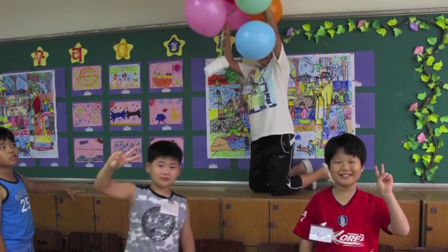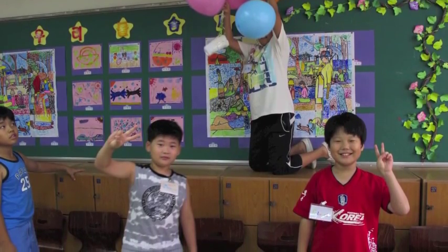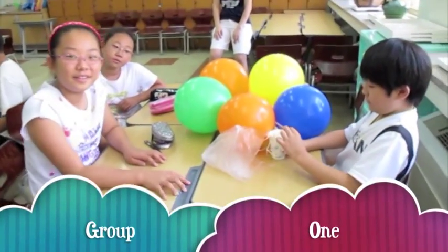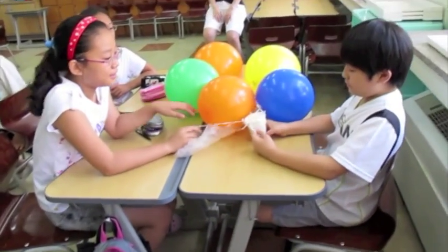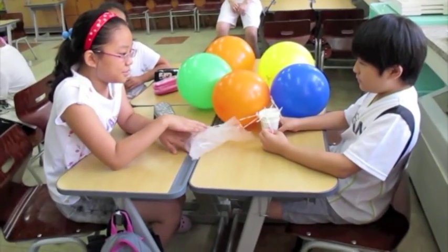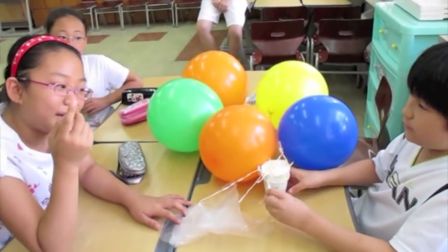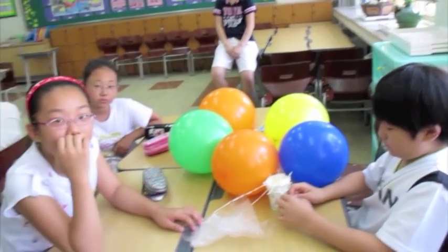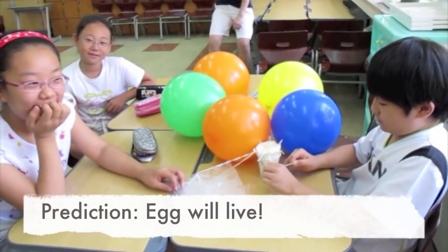After the kids finish making their projects, let them sit down and talk about it before you go outside. Hello. How many balloons? Six balloons. And what else did you use? Plastic bags. Do you think it will work? You think so? Good job.